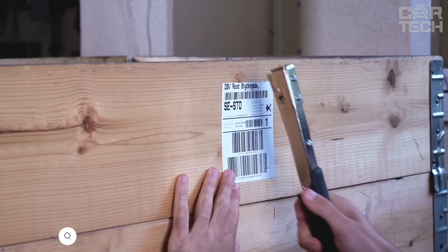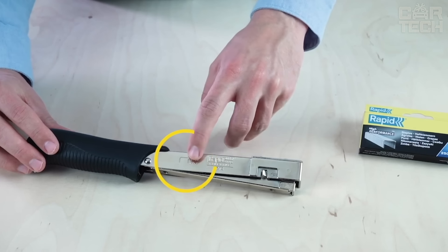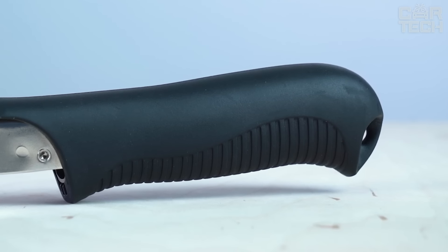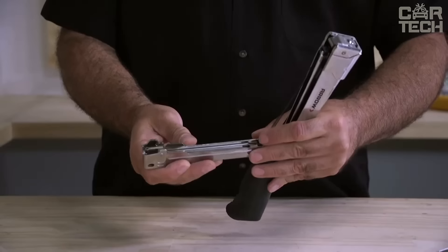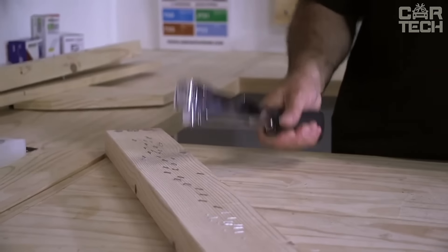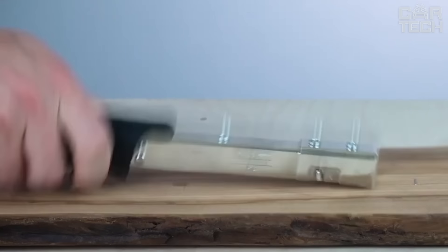The Rapid stapler is designed for R19 staples but is also compatible with R13. It has a unique shape that allows you to work in hard-to-reach places. The device is completely made of durable, high-quality chrome-plated metal resistant to mechanical damage and corrosion. There is also a comfortable plastic non-slip handle. The stapler has a simple and reliable mechanism for loading staples, as well as an adjustment of the mounting depth of staples. To use it, you install it in the right place, lightly hit the special strikers with a hammer, and the staple is fixed. This model is designed to work with different materials — wood, leather, fabrics, etc. The stapler is lightweight, compact, and highly functional.